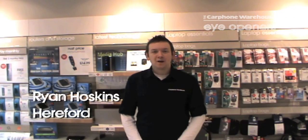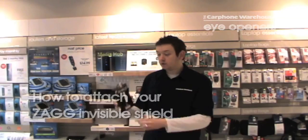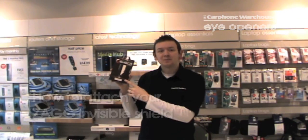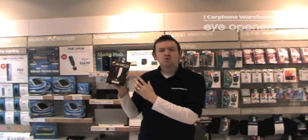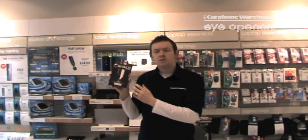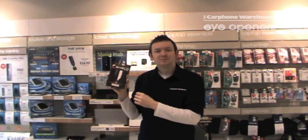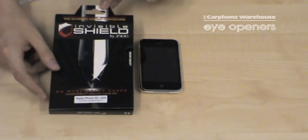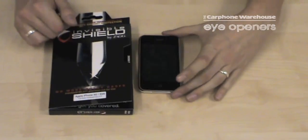Hi, my name is Ryan and I'm from Carphone Warehouse in Hereford. Today I'm showing you the InvisiShield by Zag and how to install one of these onto your device. The benefit of this product is they offer great protection for your device without making the device too big or bulky. In this demonstration I'm going to show you how to put an InvisiShield by Zag onto a touchscreen device.